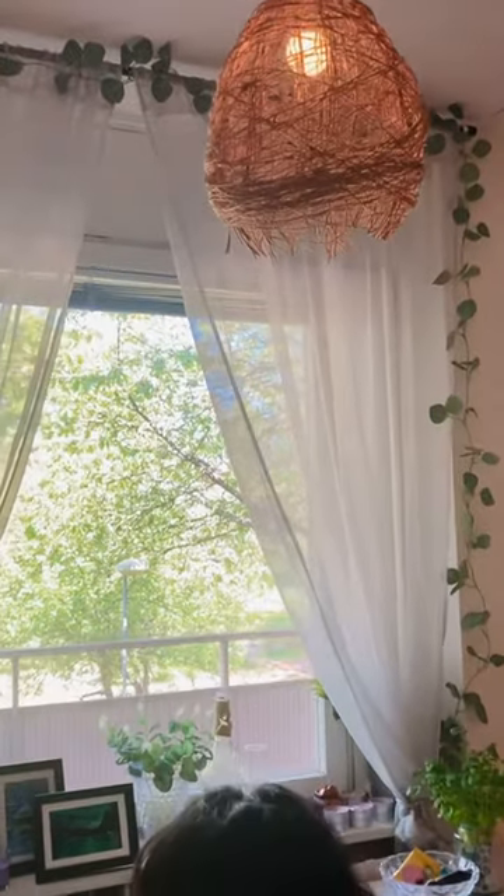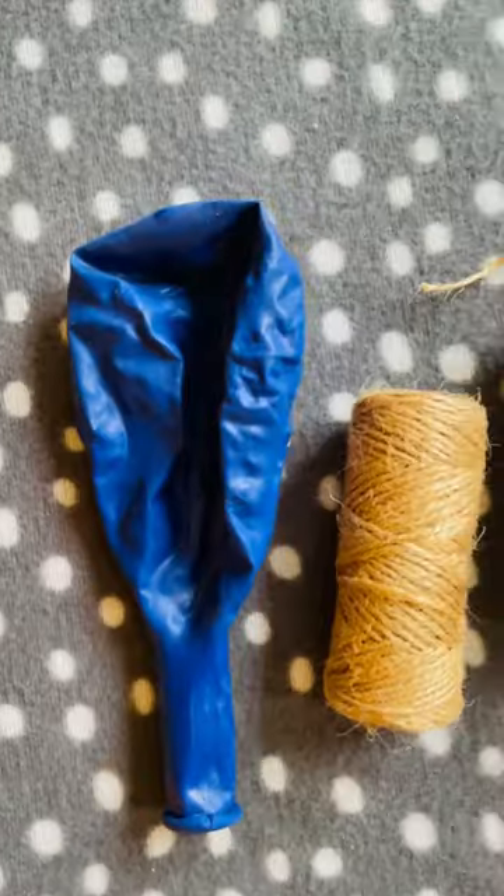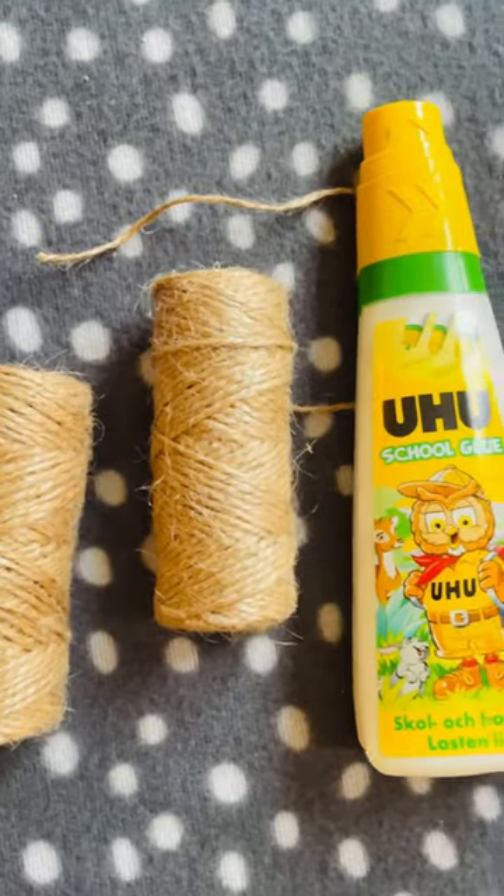Recently, I moved into a new apartment and I always wanted to add some bohemian elements to my home. I saw some beautiful bohemian lampshades on the internet and thought of making one.